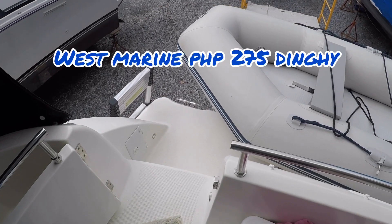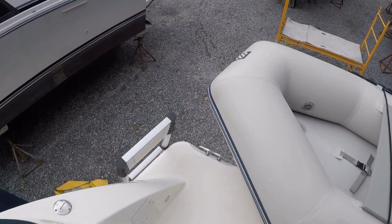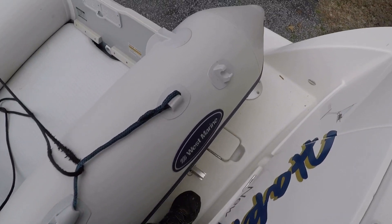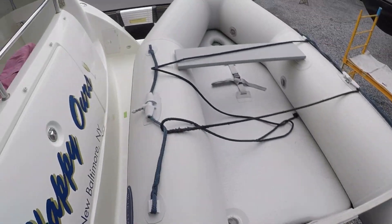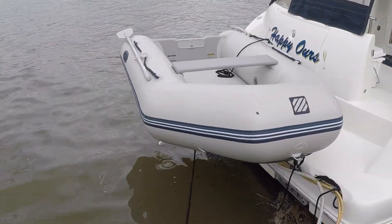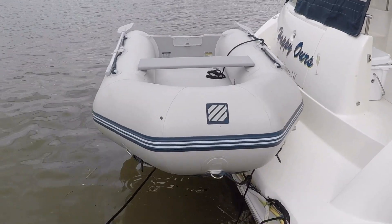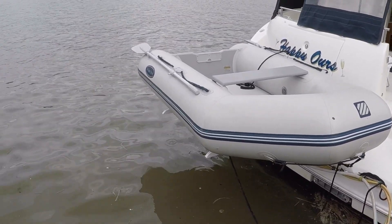This nine-foot dinghy is a perfect size — it allows me to still get on and off the boat easily through the transom door. There's also plenty of room to walk past the dinghy to get to the other side of the platform, and there's even access to the storage locker. There you have it — that's the complete install of the Hurley H2O davit system. Hope you enjoyed the video. Please like and subscribe, and if you have any comments or suggestions leave them in the comment section.